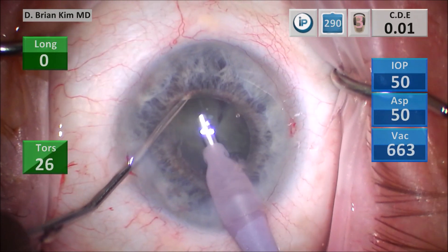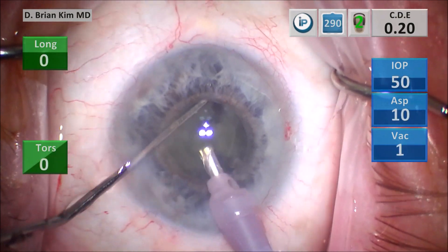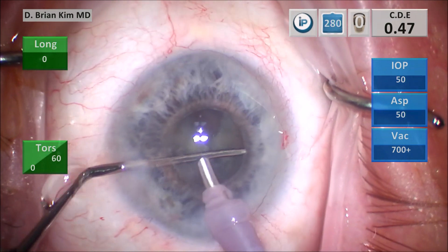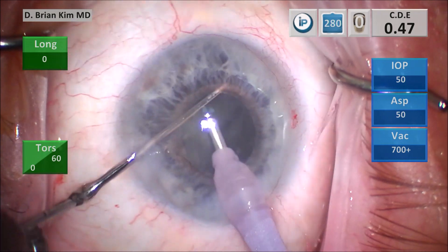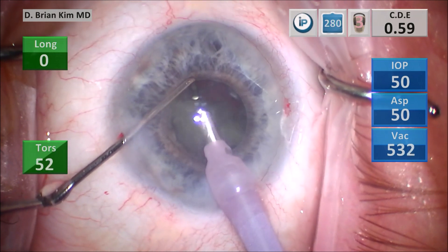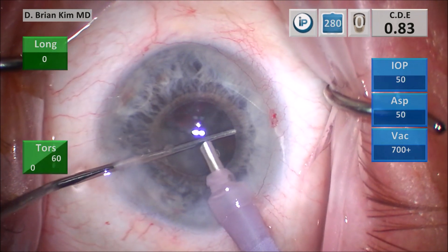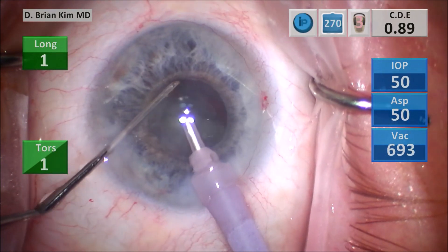I lift the first quadrant using high vacuum, pulling it up out of the bag, then placing the chopper around the lens, crushing the lens into smaller pieces, and then emulsifying. Place the chopper around the second quadrant, crushing it against the phaco tip, pulling up the lens piece with high vacuum, and then emulsifying the lens pieces. There's a little bit of remnant of that second quadrant. I'm placing the chopper out to the equator, pulling that lens piece up, and then using high vacuum to remove the lens pieces.